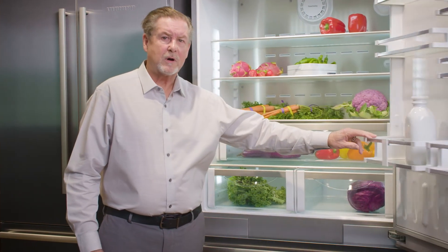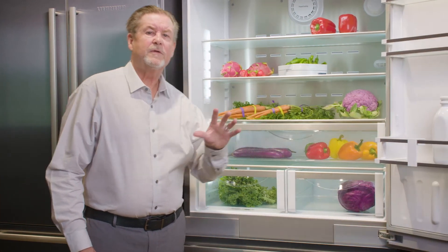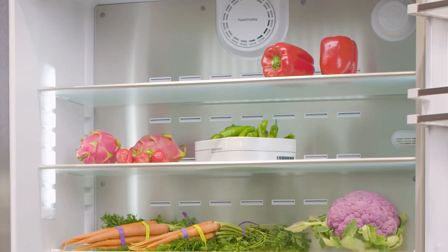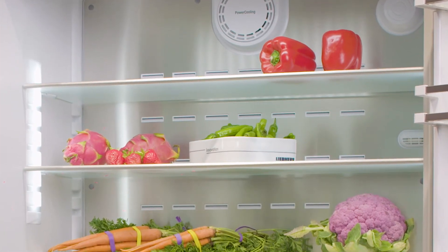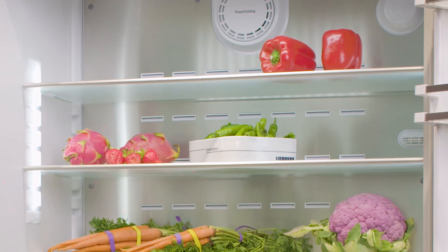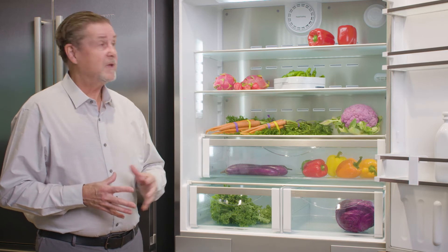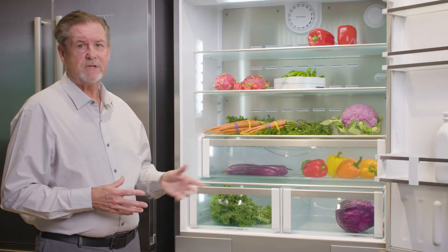The benefits to the food compartment are the refrigerator coil — look at it on the back wall here — is going to function at about 33-34 degrees. As air comes in contact with it, it generates moisture. Some of that moisture is expelled, some of that moisture is retained.